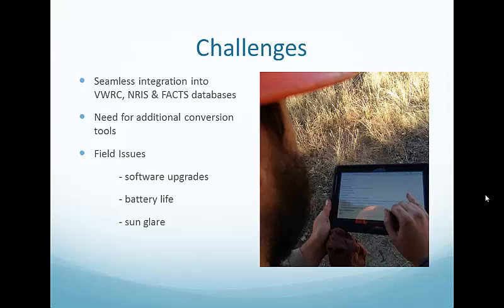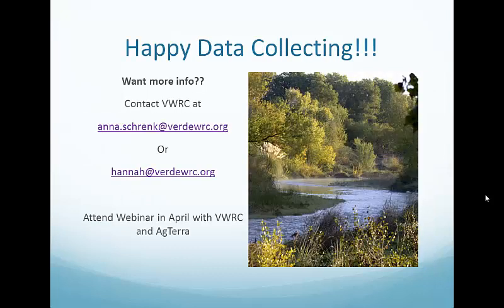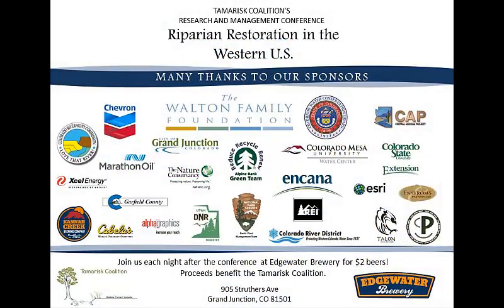Agterra has realized that each application of their software is going to vary by who's using it, so they've definitely helped us tailor it to our needs for making forms and creating custom base maps. We will be having a webinar, announced probably on the Tamarisk Coalition's Connections site — it'll likely happen in April. It'll be a webinar with Agterra concentrating on the technical side, while we concentrate on the practical side, with lots of time for questions. If you have any questions now, I do have one of our tablets here and you can come play with it.